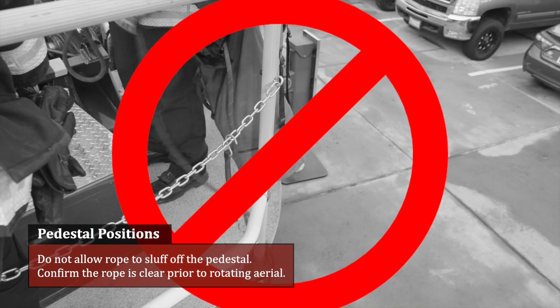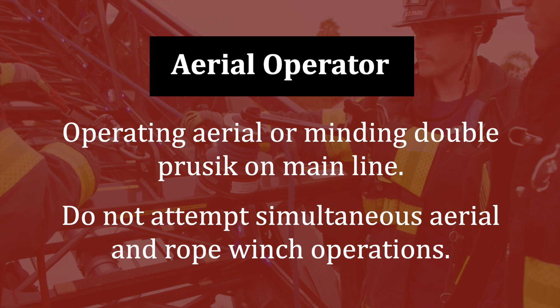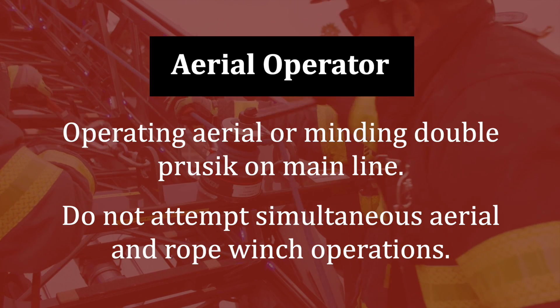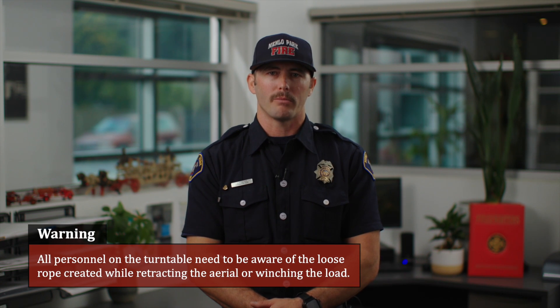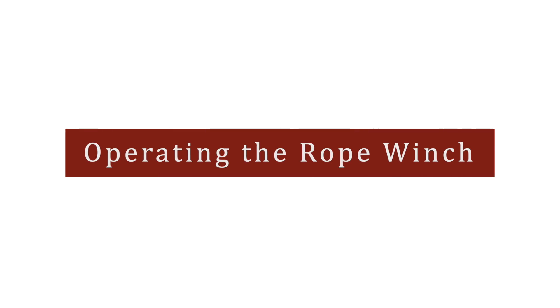Do not allow rope to slough off the pedestal. Confirm the rope is clear prior to rotating the aerial. Aerial operator: when operating the aerial or managing the double pressing on the main line, do not attempt simultaneous aerial and rope winch operation. All personnel on the turntable need to be aware of the loose rope created while tracking the aerial or winching the load.